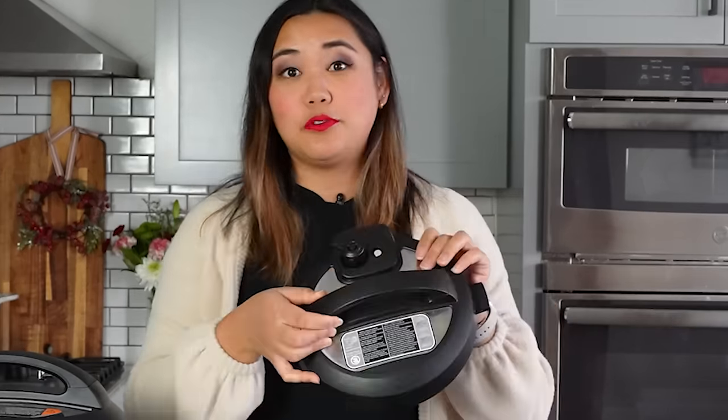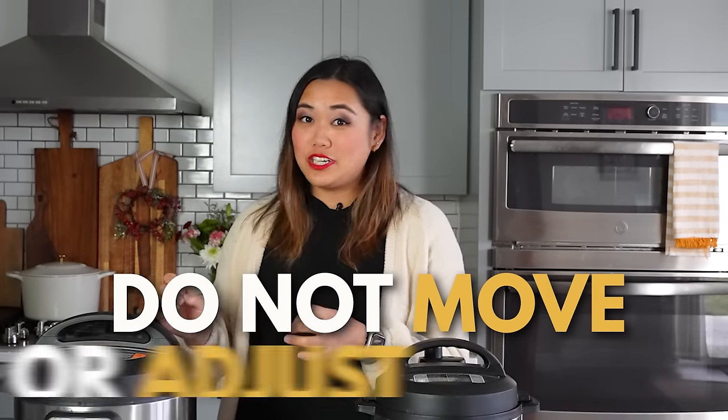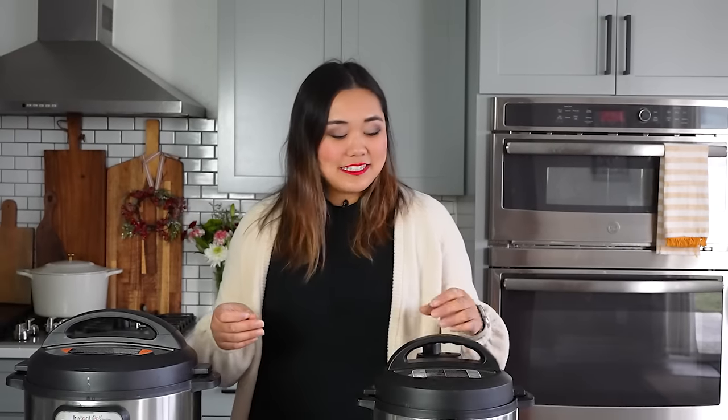Once the Instant Pot starts counting down, the pin on the lid should be up and secure, meaning the Instant Pot is sealed and pressure cooking. During this time, it's really important not to move or adjust your Instant Pot too much because it can dislodge the sealing knob and release the pressure. When pressure cooking is done, the display will say L0:00, which stands for lapsed time.